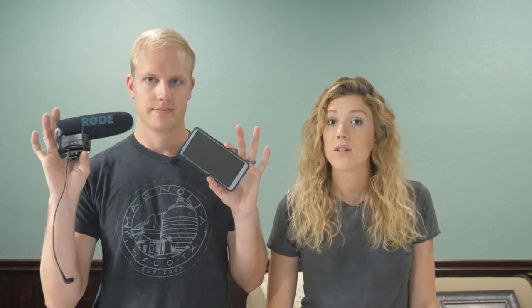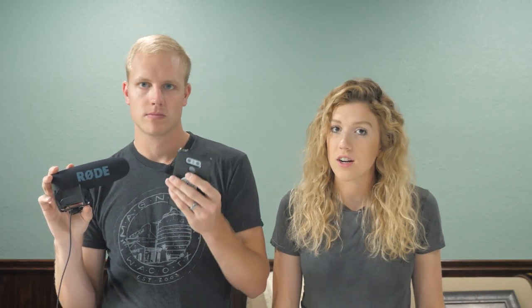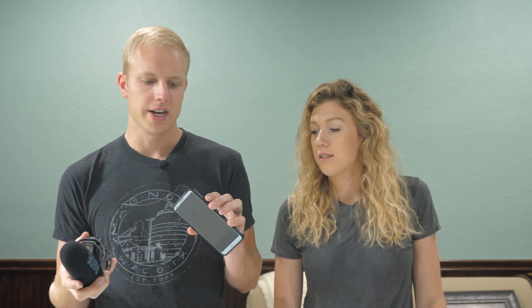That brings us to what we recommend for beginners. If you're literally just starting out on this content creation thing, you by no means need everything on this table. We had a background in photography so we did get nicer stuff up front, but honestly if you're brand new, just get an older cell phone and plug in that Rode mic — that's going to do enough to get you started. Cell phones have such high quality cameras and so much memory these days. There's no need to run out and spend five thousand dollars on a camera to film your first video.